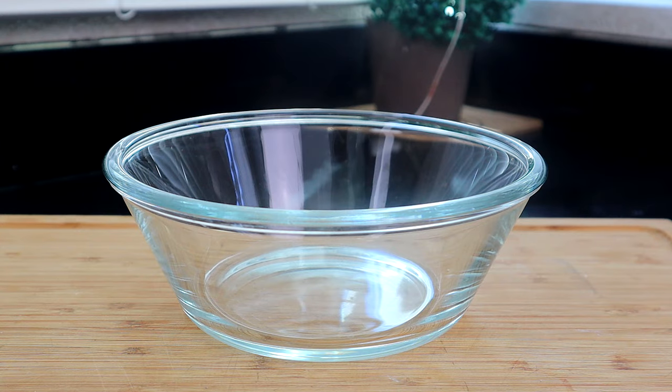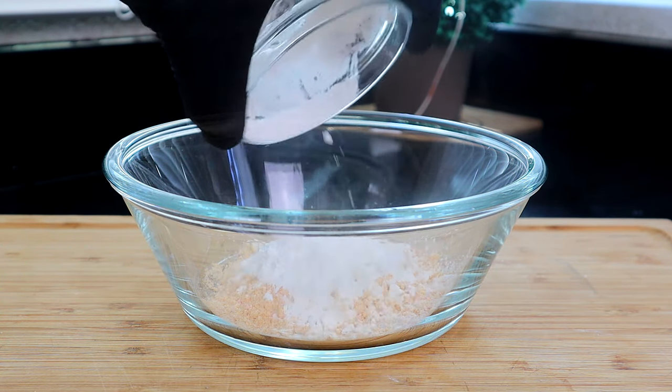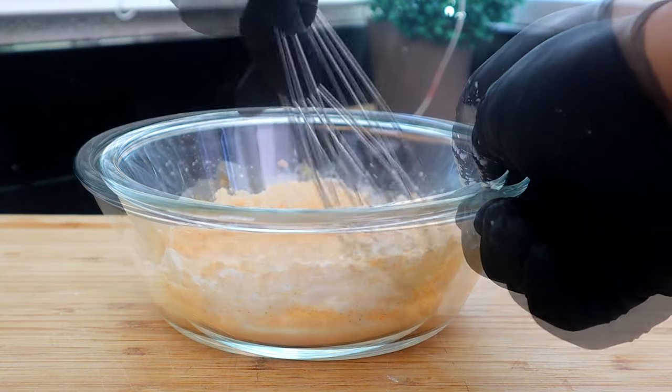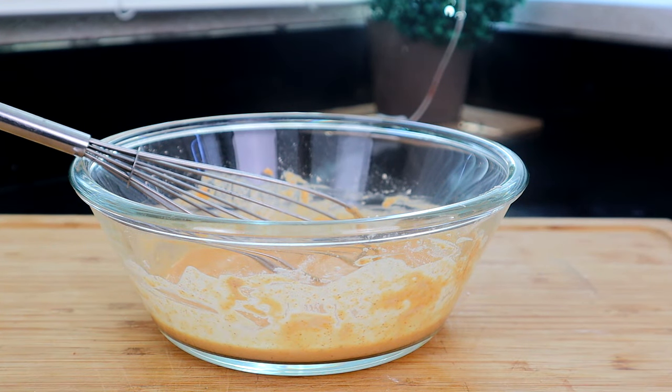Now we're going to make our wet batter by adding our seasoned flour mix, our cornstarch, and our chicken broth. And we're going to get that mixed up, then sit this aside until we're ready to start frying our chicken.